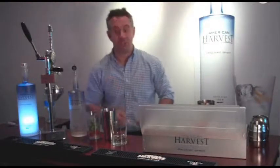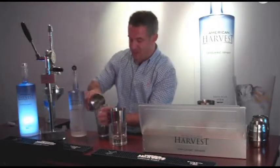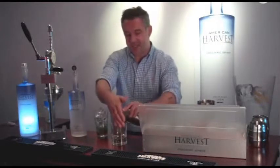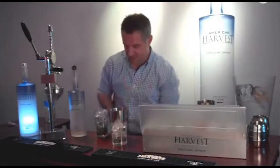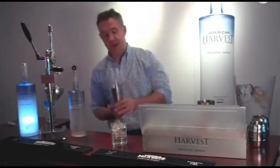Now the nice thing about this drink is you don't have to do any muddling — the shaking will do the work for us. Let's add some ice into our tin, and we'll add some ice to our rocks glass, give it a good seal, and give it a good shake.